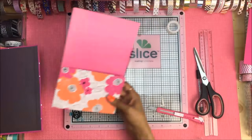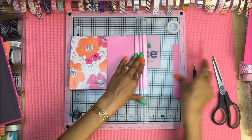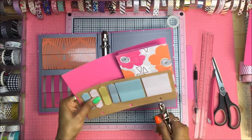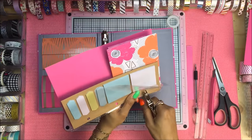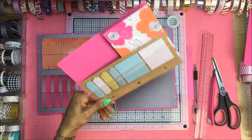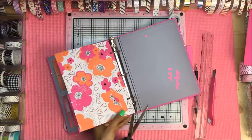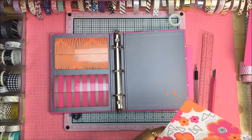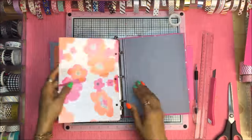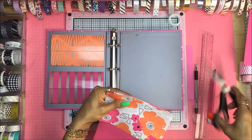Once we have our pocket divider put together, make sure you make any final cuts so your folder fits perfectly into your system. Now we're going to punch our holes. I'm going to use a dashboard that came in a planner set from the Target Dollar Spot as a guide, but you could definitely use card stock or even plain paper to create a guide for the life of your binder. I noticed when I put the folder into the binder it caught at the very top on the corners, so I rounded out those corners with scissors and it fit perfectly. Alright guys, project number two is done.